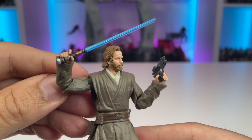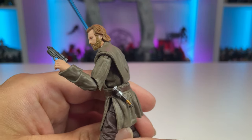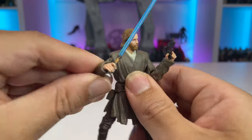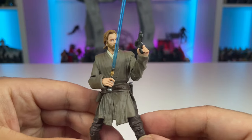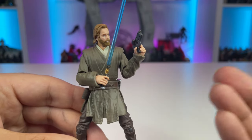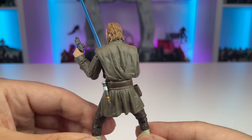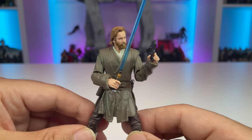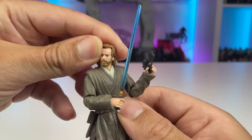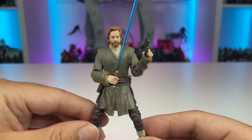He comes with the same accessories as before: the blaster pistol, lightsaber, and a hilt that can go onto his belt. Really liking this one. It's cool to get this Jedi tunic in, because that tooling could go towards a lot of different Jedi that need huge upgrades to our collections — many of them are just not up to today's standards in terms of articulation. Really liking this figure, and out of the package he is phenomenal.